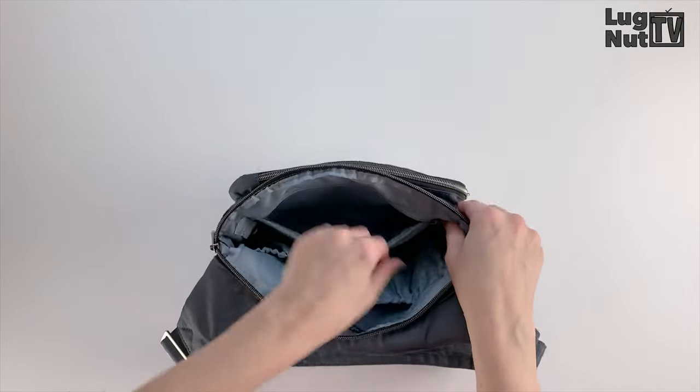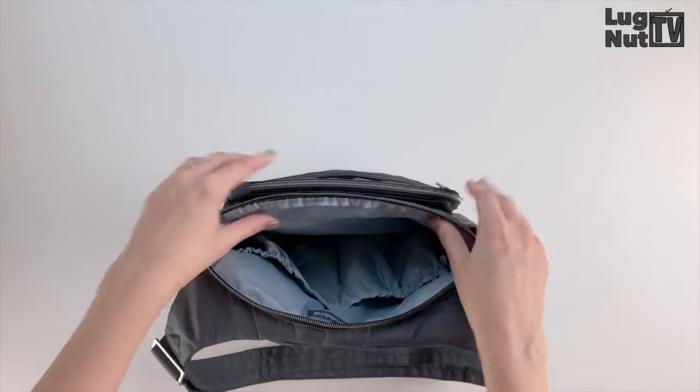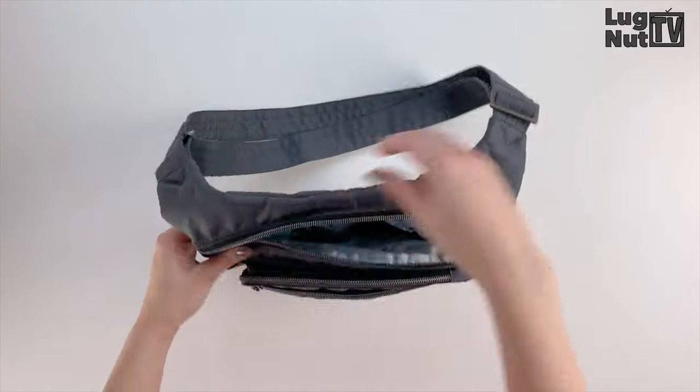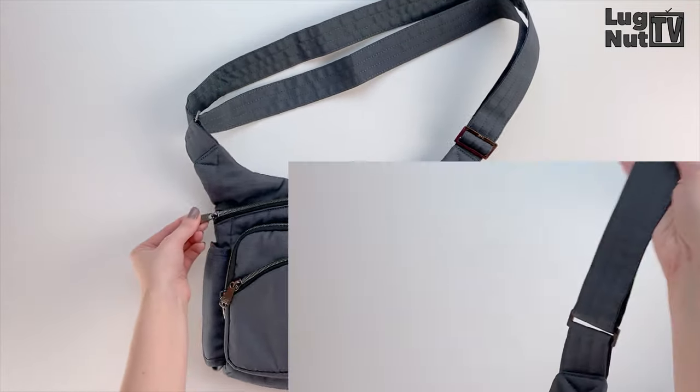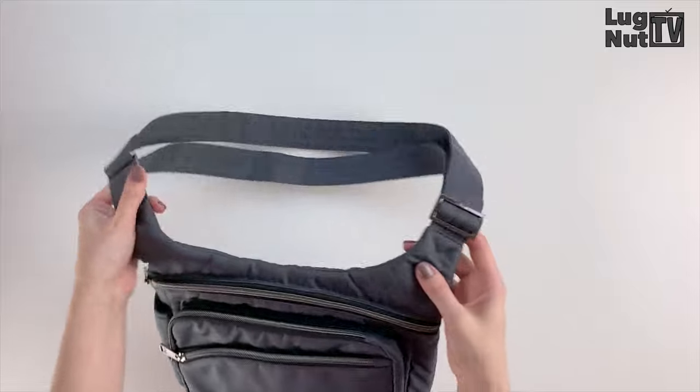This has actually become a favorite little bag of mine for outdoor adventures. If I'm not in the mood to carry a backpack this is what I reach for, because I'm able to carry my phone, diapers, wipes, keys, water bottle, and even a camera.